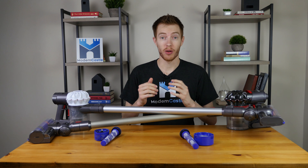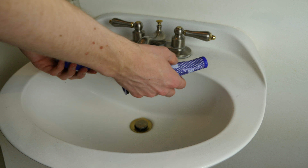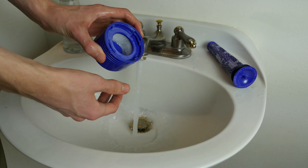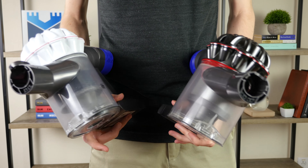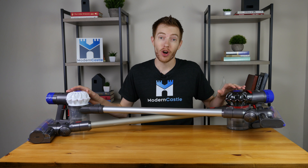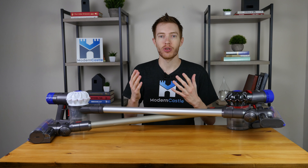Maintenance is fairly straightforward and simple on both vacuums. Both vacuums include a lifetime washable HEPA filter as well as a lifetime washable central filter. In both cases, you just want to wash the filters about once per month in cold water and allow to air dry. Both batteries take around 3.5 hours to charge. Runtime on the V6 is around 20 minutes and runtime on the V8 is around 40 minutes. Annual maintenance costs on both the V6 and the V8 are fairly low. Since both include lifetime washable filters, the only cost involved will be if you damage or lose your filters or need to replace the battery.